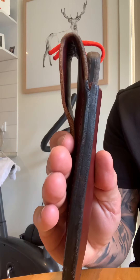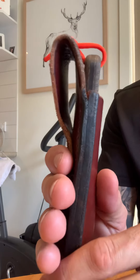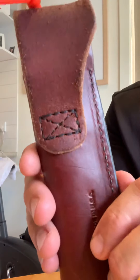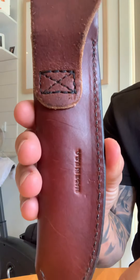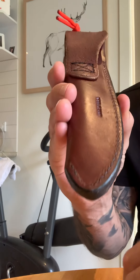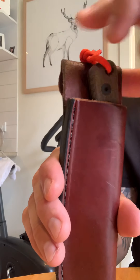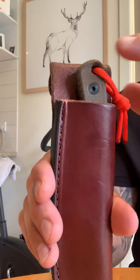It comes with this nice leather sheath. It's quite thick as well, big belt loop here, really well made, made in the USA. There's no blood hole but I don't see the need for that. Rides nice and low so if you take a fall in the bush it doesn't dig into you.